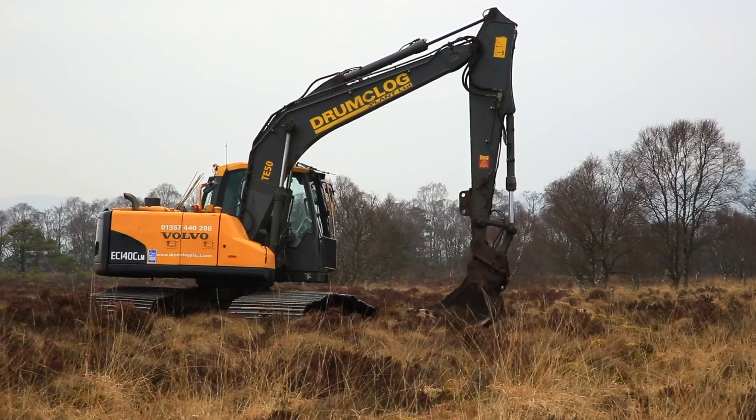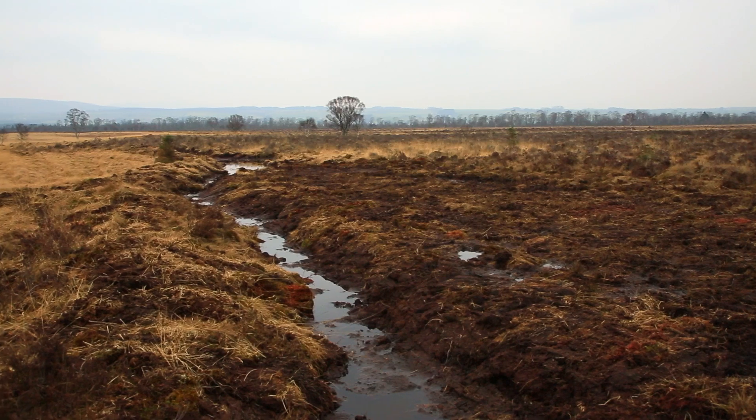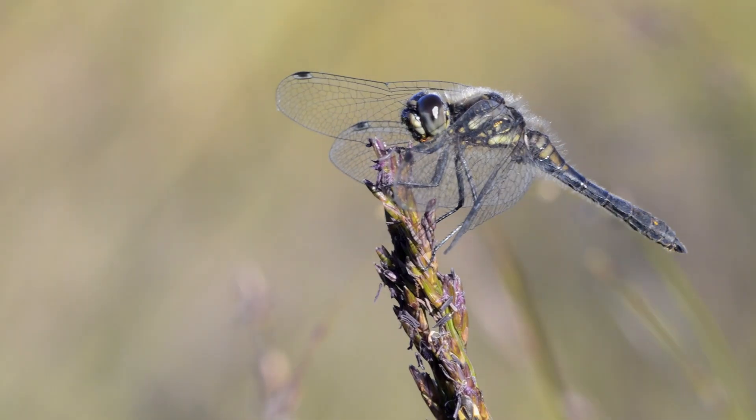As with all peatland restoration techniques, the overall objective of bunding is to raise the water table as close as possible to the surface to encourage the growth of bog plant species, particularly the principal bog builder, sphagnum moss.